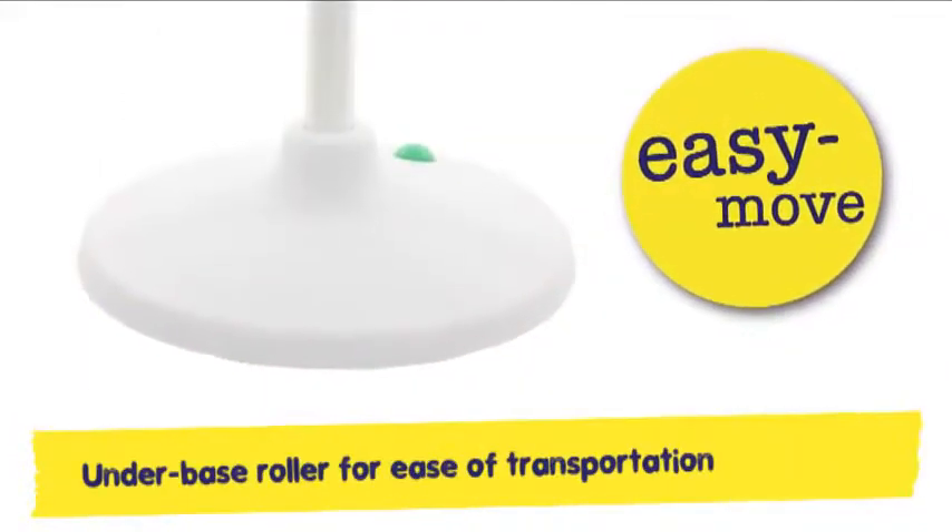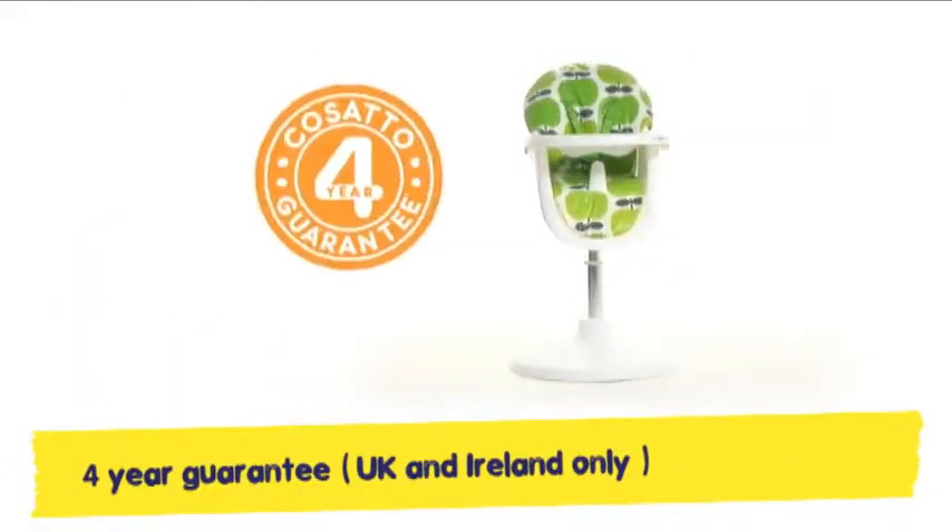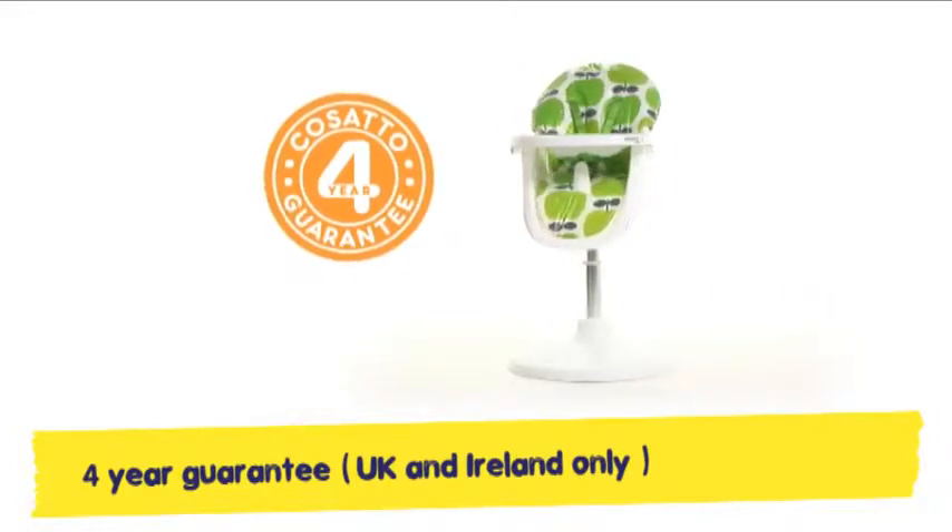The 360-squared makes weaning fun and hassle-free and to top it all, it comes with a free 4-year guarantee.